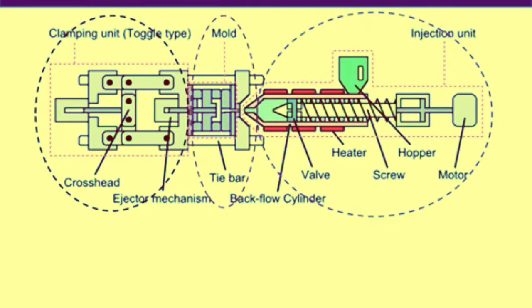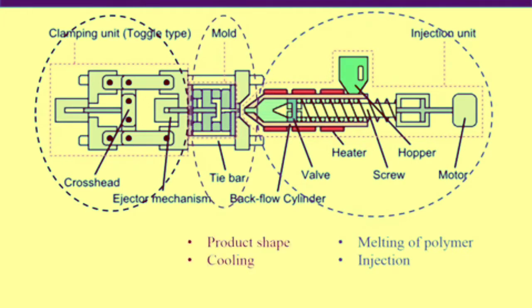The task of the injection unit is melting the polymer and then injecting it into the mold cavity. Similarly, the mold performs two main tasks: it provides shape to the product, and it helps to cool the molten polymer into a solid product. The clamping unit is also responsible for two main tasks: mold mobility, through which the mold opens and closes, and releasing the product from the mold.